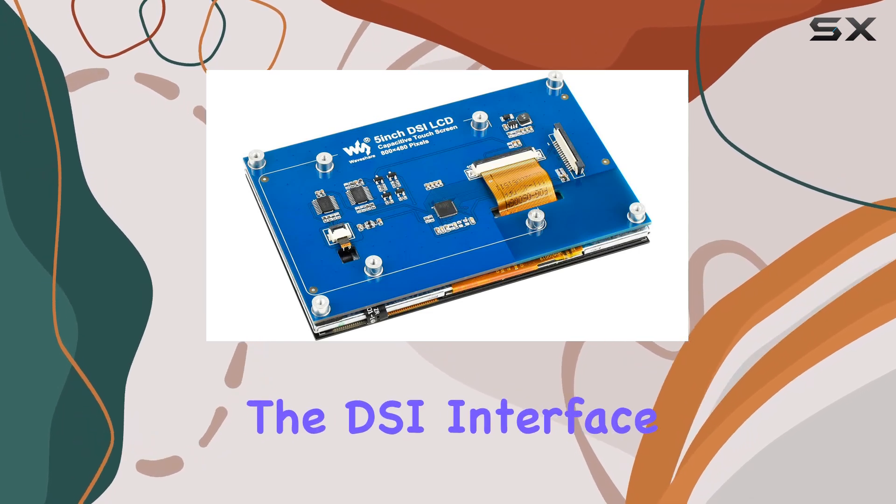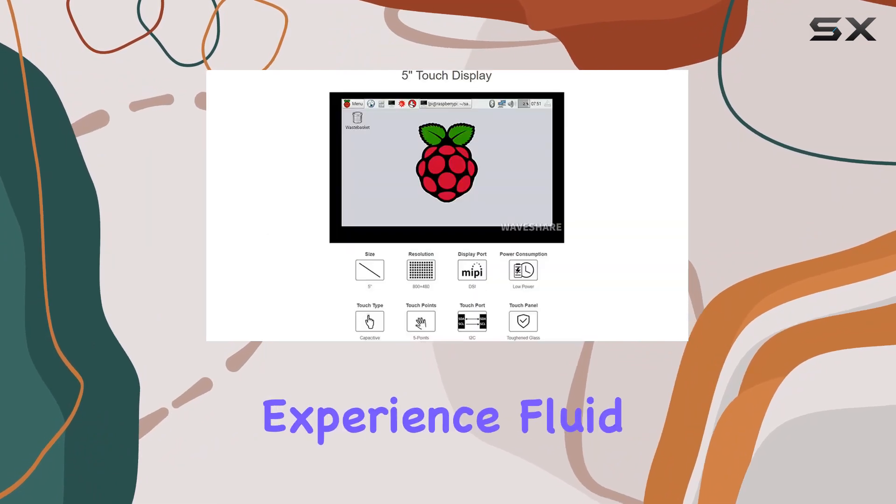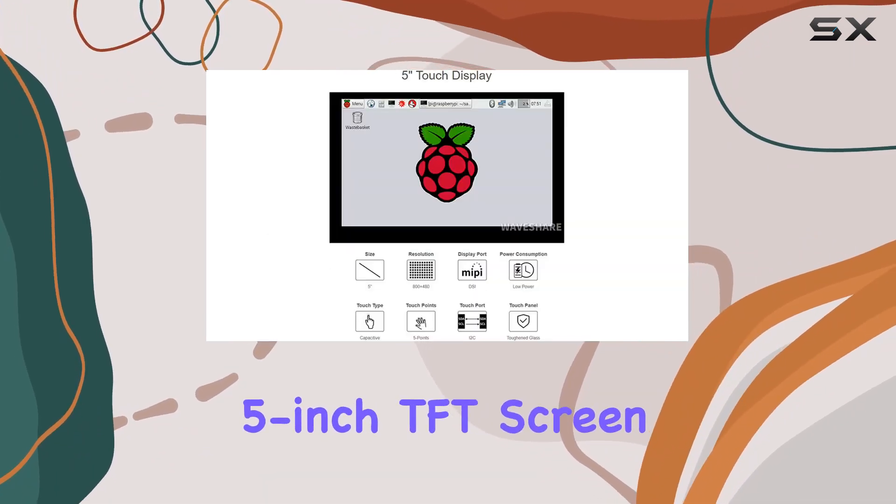The DSi interface ensures a seamless connection, and with a refresh rate of up to 60Hz, you'll experience fluid visuals on this 5-inch TFT screen.